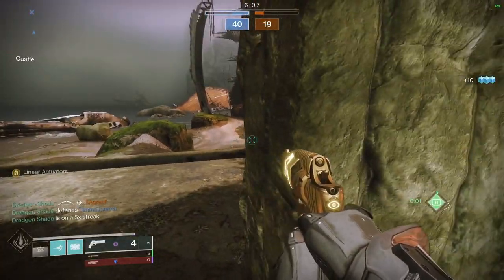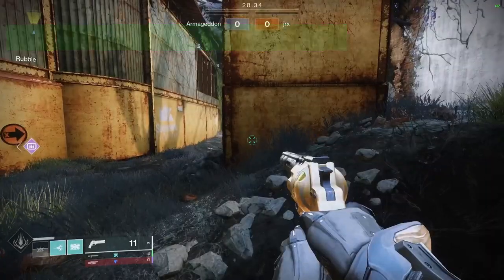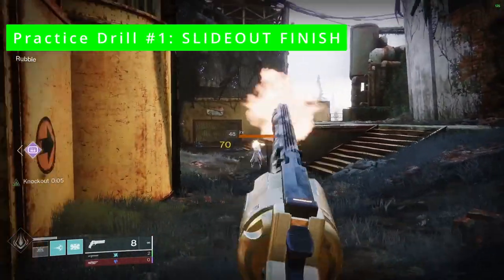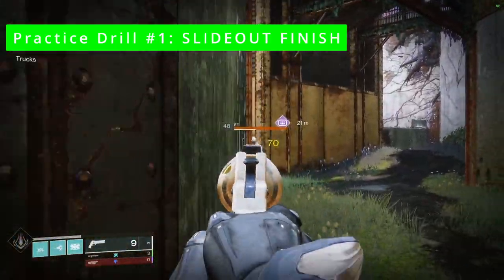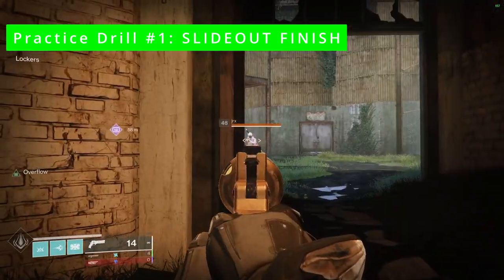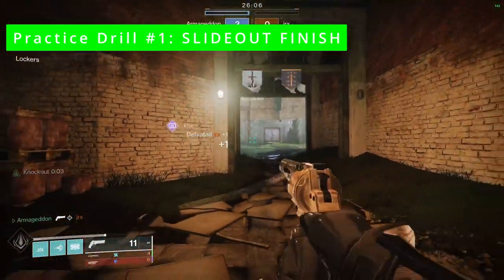So if we're drilling the slide out finish in a practice environment, this is what it looks like: peak, headshot, peak, headshot, slide out, and finish with your hand cannon. When drilling, all we are trying to do is build the muscle memory through repetition. There's plenty of time to scale up the realism once we feel confident in our movements. And here's what it looks like in a real engagement.